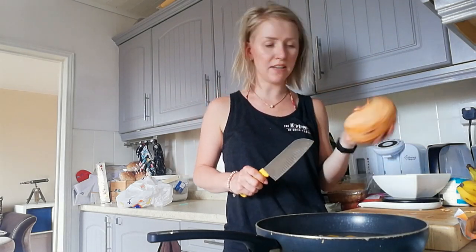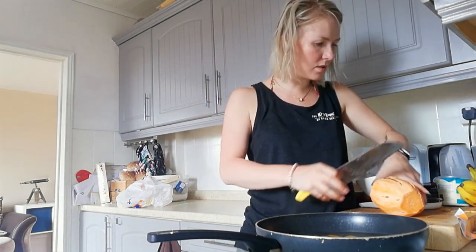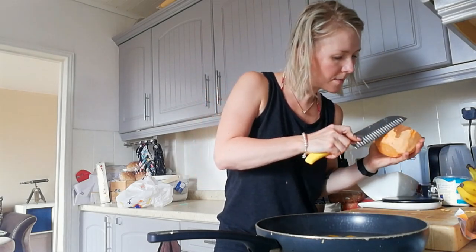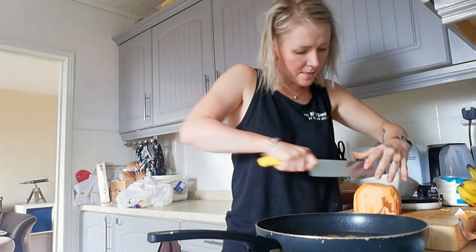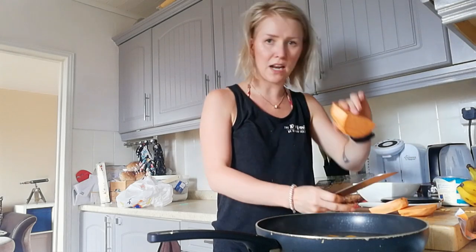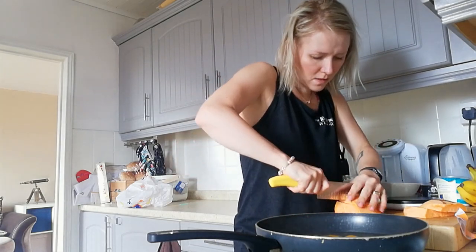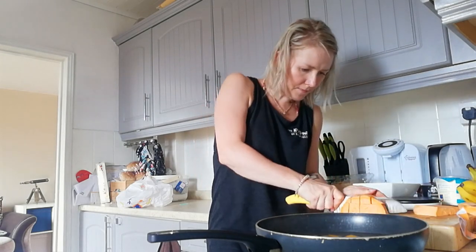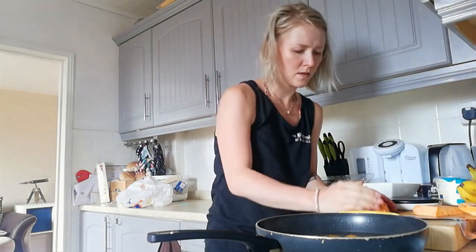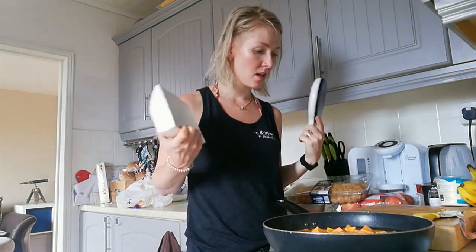For the sweet potato skin, I'm just going to leave it on — it's going to cook anyway. That chunk requires some strength to cut through! Similar-sized chunks for this one: cut in half, a couple of slices, then cut the other way, and into the water.